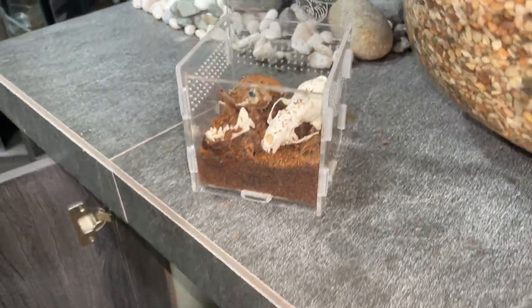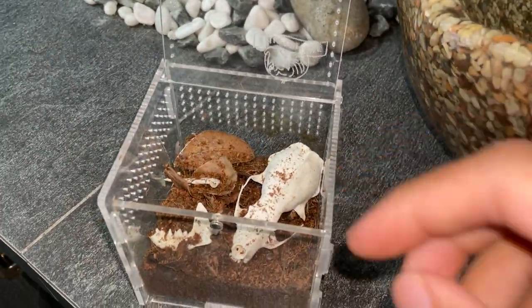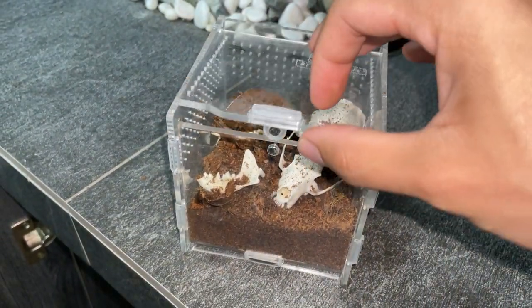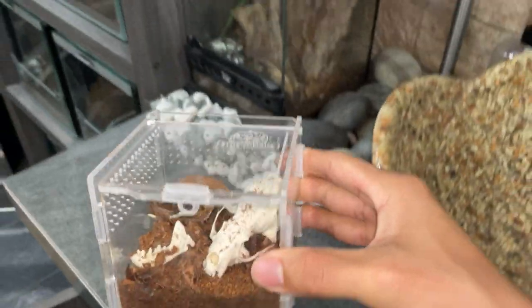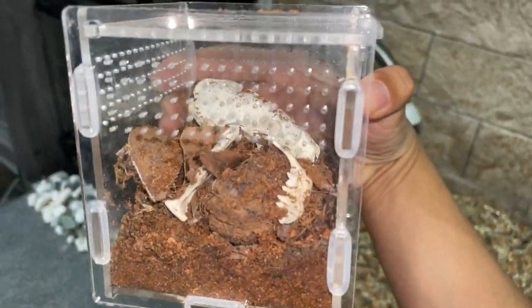Not too complex, and at the same time not too boring. So there we go — there's my little tarantula's enclosure.